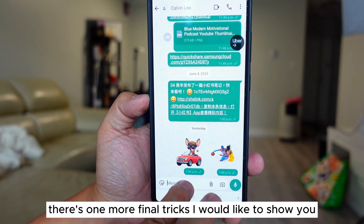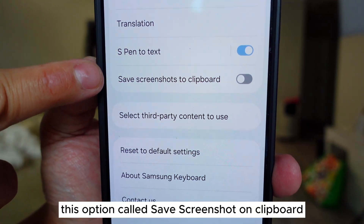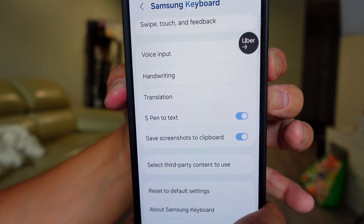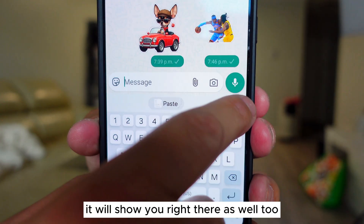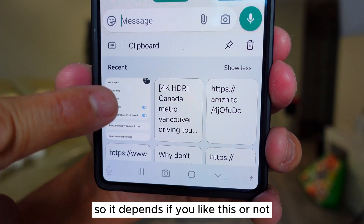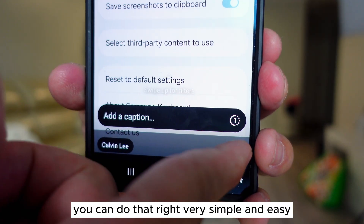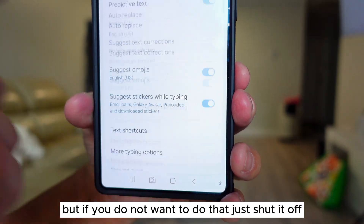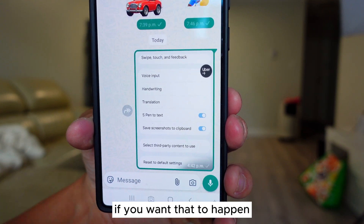There's one more final trick. Open your keyboard, go straight to Settings, and scroll all the way down — there's an option called Save Screenshot on Clipboard. If you turn this on and take a screenshot, when you open your keyboard it will show the screenshot right there. If you look at the clipboard, it shows your screenshot as well. So if you want the screenshot to integrate inside your clipboard, you can do that. Just tap it and now this is your screenshot. But if you do not want that, just shut it off — it's just an option for you.